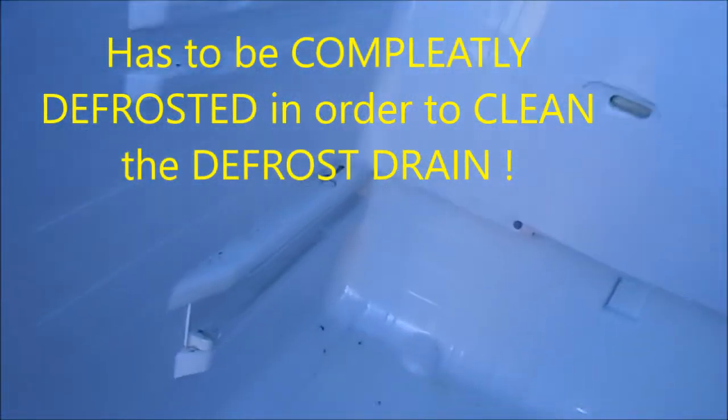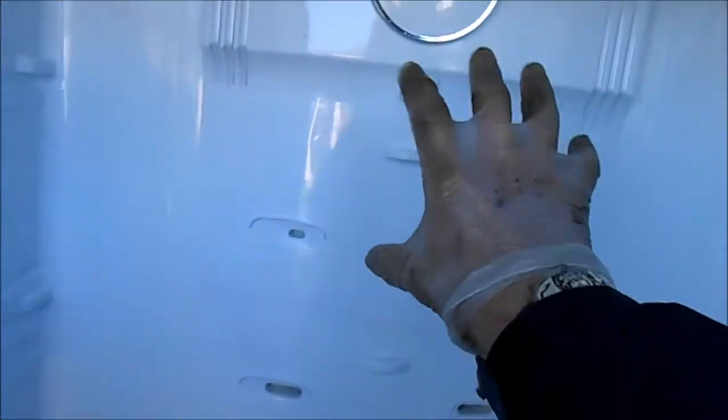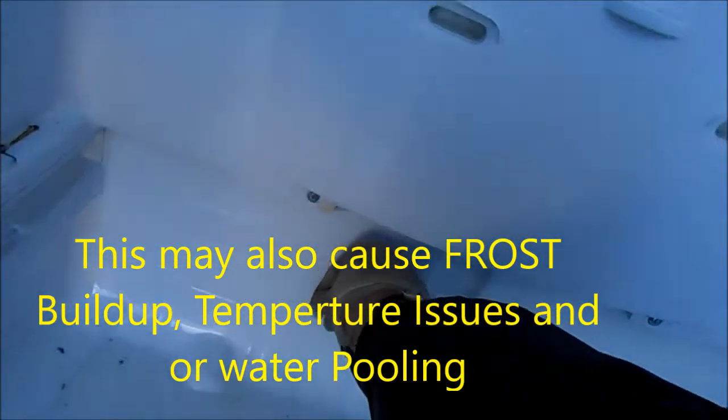Here's your Samsung. What happens is we have water that seems to pool back in here. The defrost drain behind this panel is plugged up. If you have ice built up in here, you're gonna have to defrost that before you can pull this off.